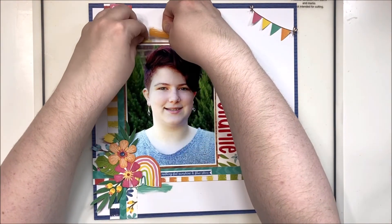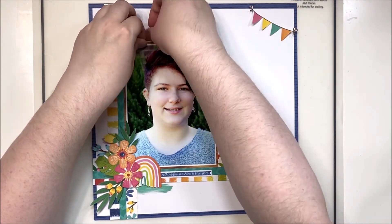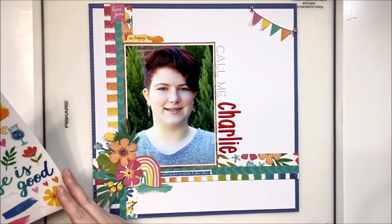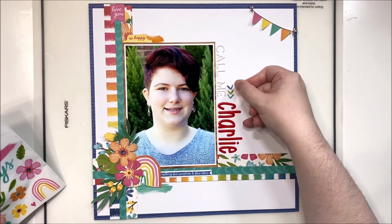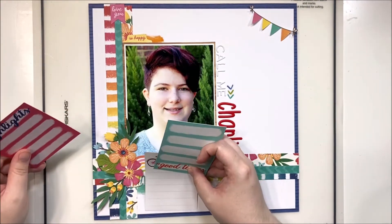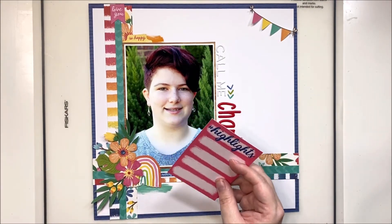I really enjoy using these clear stickers tucked behind my clusters — I think it makes it look like you've added some mixed media without actually having to get messy. I always decide it'd be a great place for mixed media right where I've already glued things down — I can't be the only one who does this! I also had a little arrow pointing to Charlie to accentuate that part of the title.